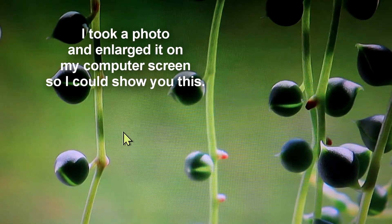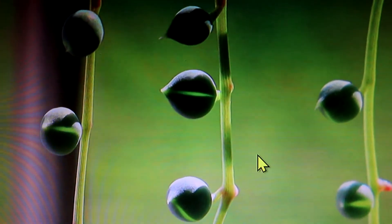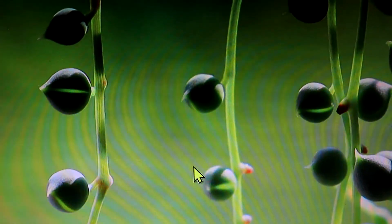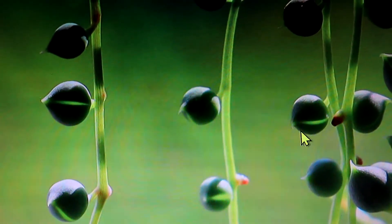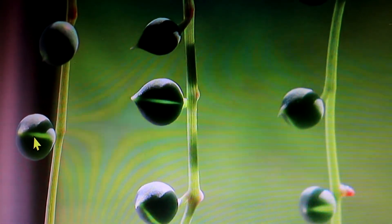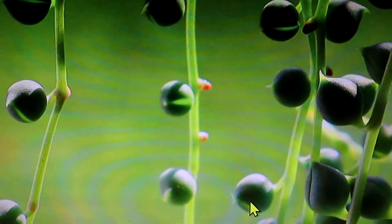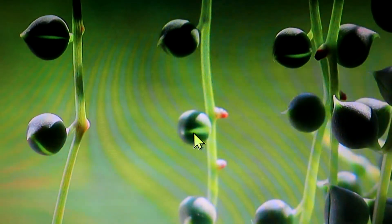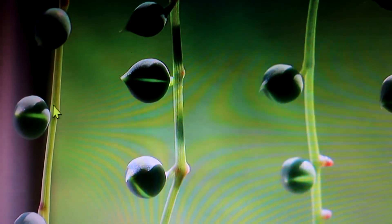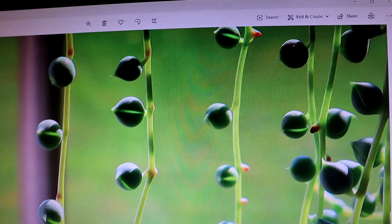I wanted to try and show you the way these little leaves of the string of pearls perform their photosynthesis. There are these tiny little windows that are inside the side of the leaf — right there, you can see that little window. It's kind of shining through because it's such a sunny day, and you can see those little open windows that let the sunlight inside the plant. They just look like a little miracle with those little tiny windows. You just never know how nature is going to work something out.